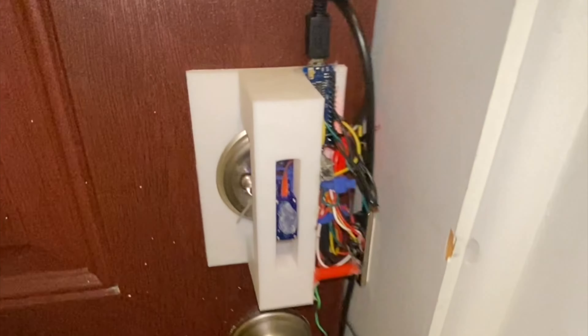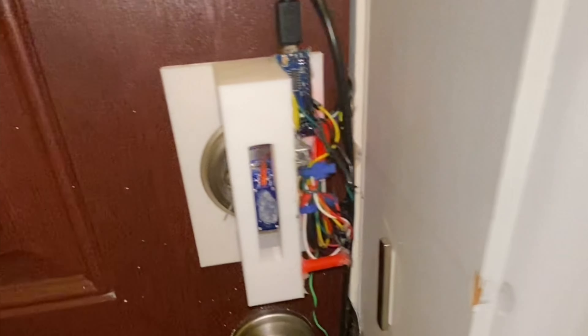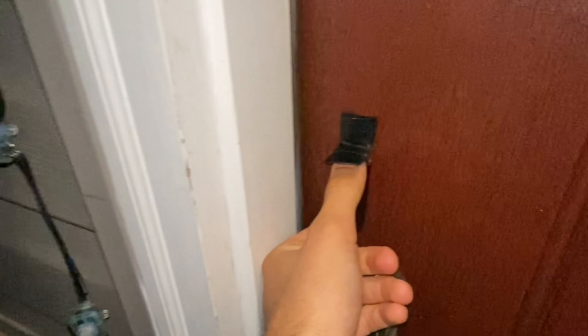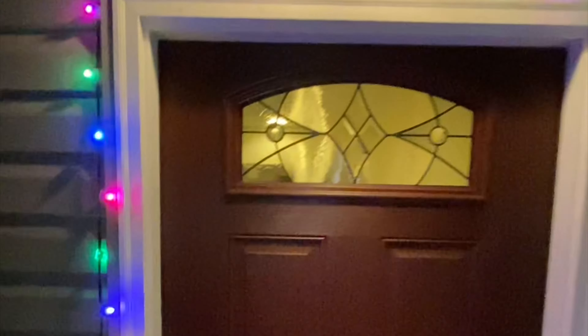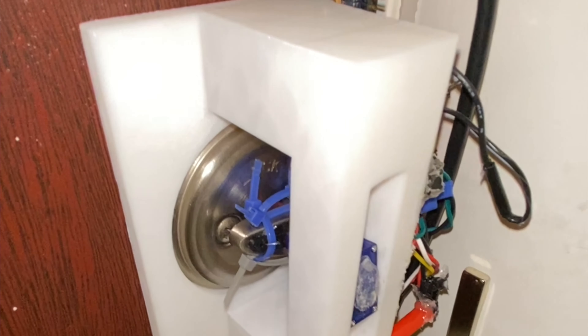A little backstory: this project was originally just a simple fingerprint lock, but over time I added more and more things — the buzzer, the LED lights, and eventually the LiDAR sensor so it would light up as you approach the door. Adding all these things on top of each other created a wiring nightmare. Soldering a bunch of things on top of each other is a quick way to make fast prototypes, but fixing any issues that arise is virtually impossible.